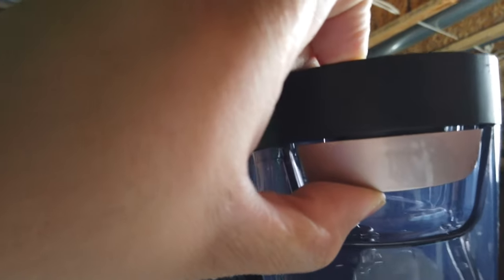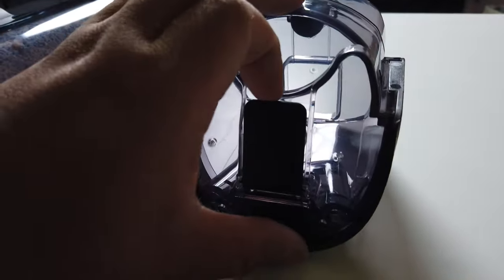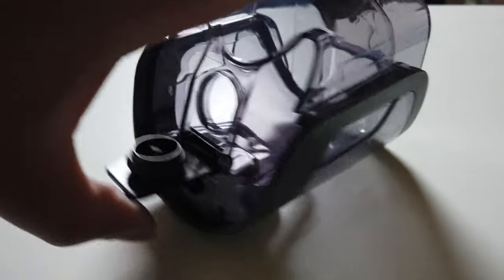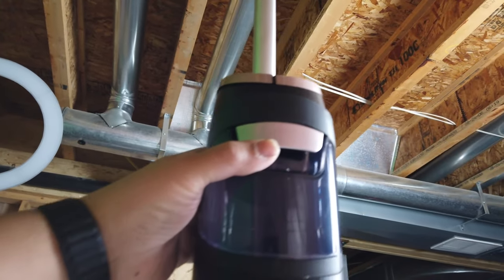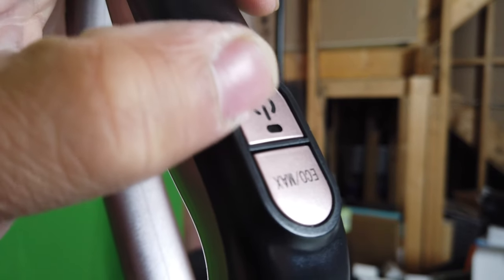Up here is the water tank — you just need to put in some water. On top there's a slot where you can open it up, fill that up with water, and you're done. To put it back: bottom first, then top in.